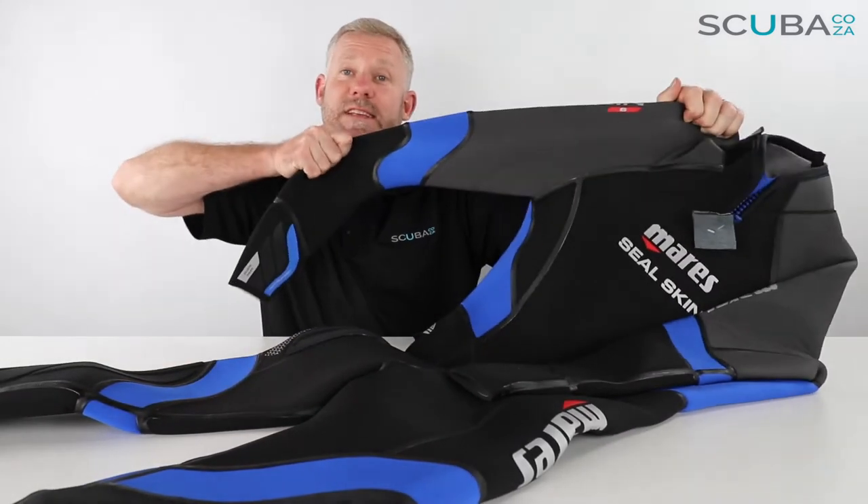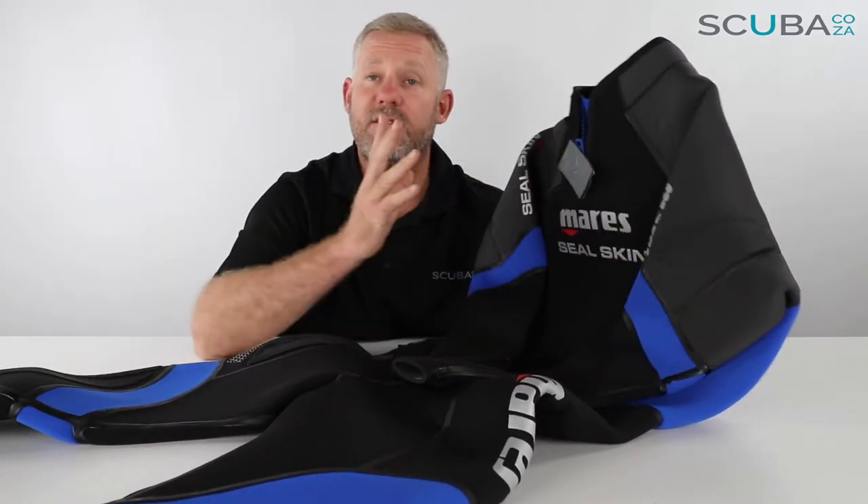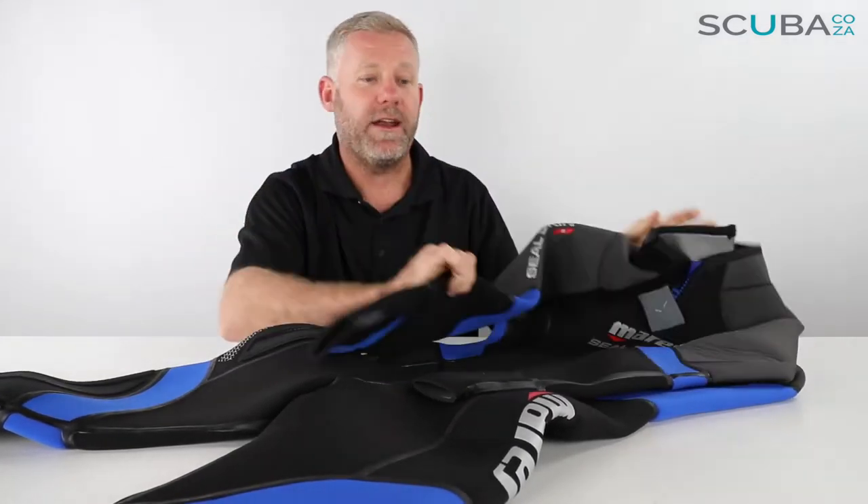One of the first things I noticed about the suit is it's made of a super high-stretch neoprene, which is really great because this is a six millimeter suit — so it's quite thick — but it's really stretchy, so it's super comfortable to get on and get off.